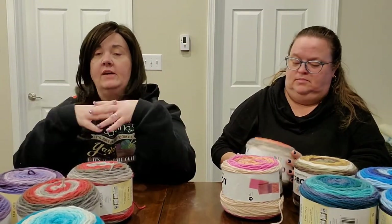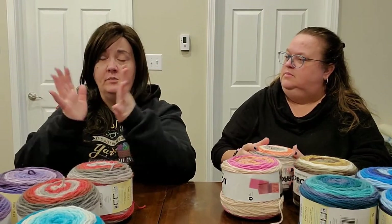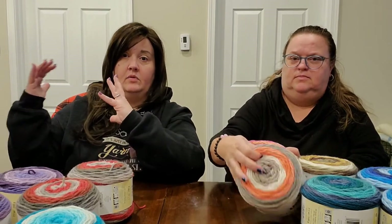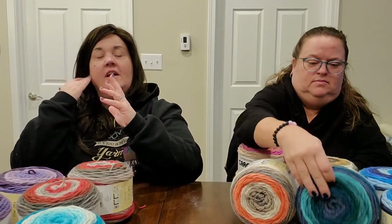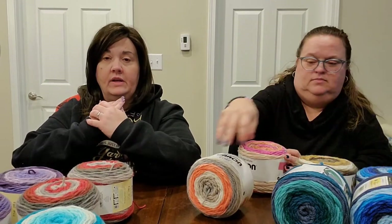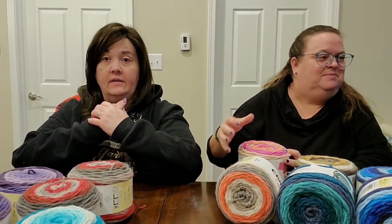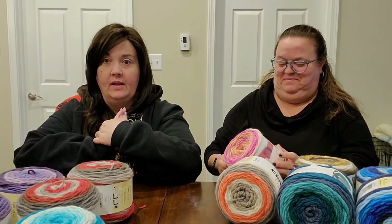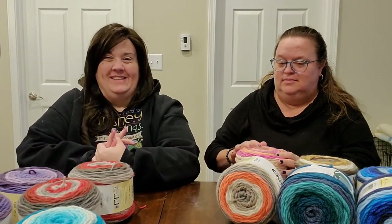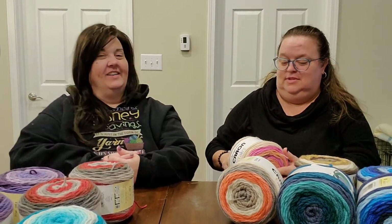I've not seen Anniversary Cakes in person but I've seen Crystal from Bag of Day holding one and it's boulder-sized. They're on sale right now — from $34.99 down to $19.99 — so grab them while it lasts. I may go back and order one or two. Trish says I'm a yarn addict!